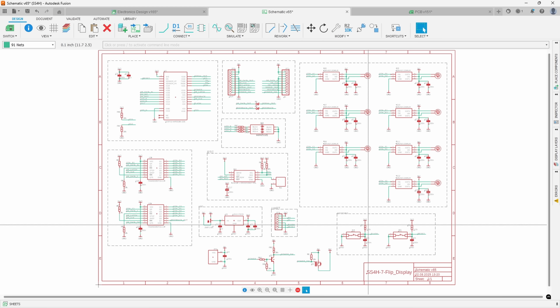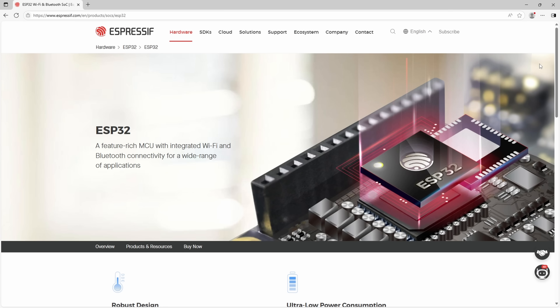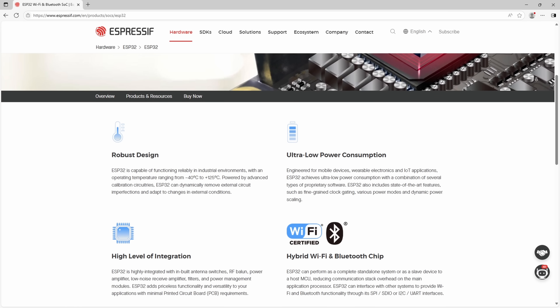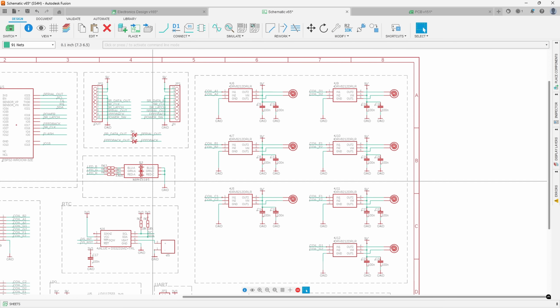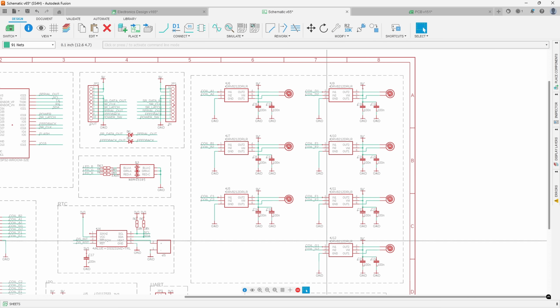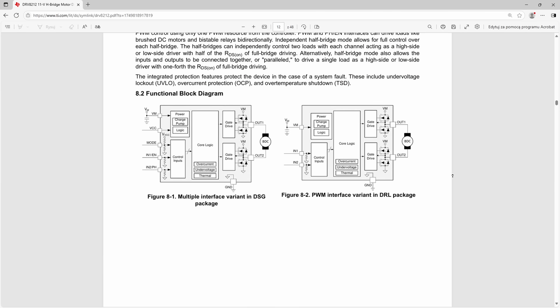The schematic and PCB layout are exactly the same as previously, so I won't dive too deep here — I'll just highlight the main points, but I highly recommend checking out the original video right after this one. The brains behind the project is an ESP32. It handles segment control and WiFi communication with the web application or something like Home Assistant. To control the coils, I'm using H-bridges. Their job is to send current in one direction or the other, effectively changing the magnetic pole of the coil.